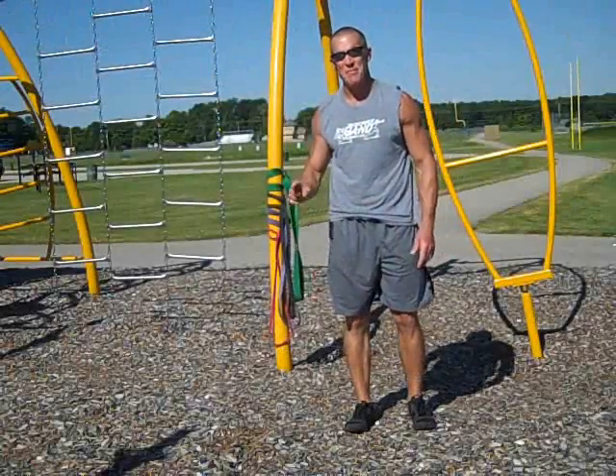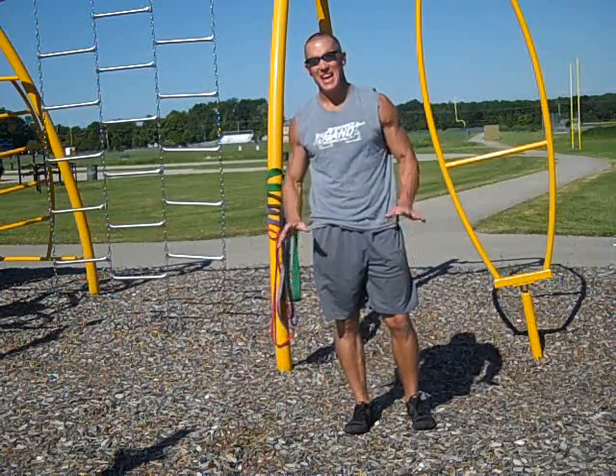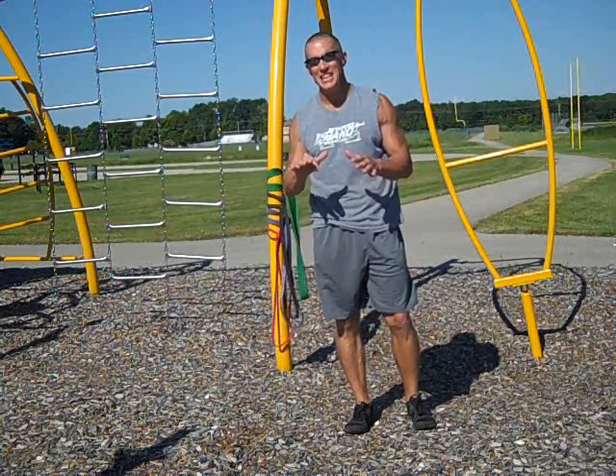Guys, Dave Schmitz, resistancebandtraining.com. Tell me why you do not take advantage of this. Let me show you what I mean — nobody takes advantage of it.